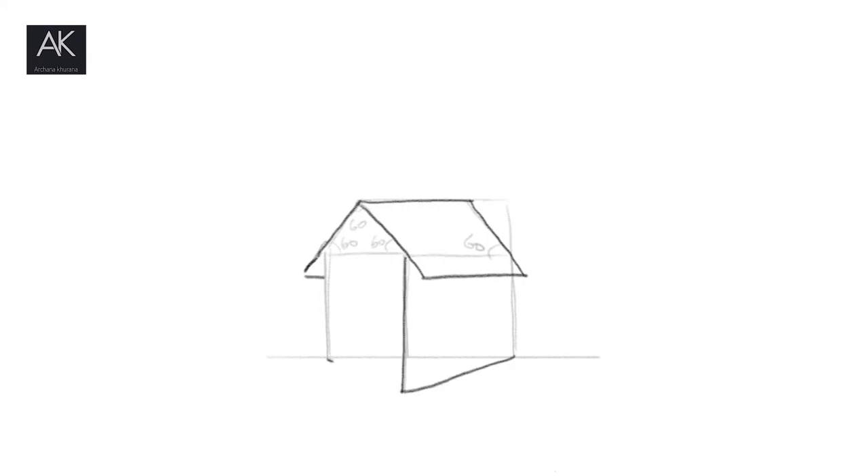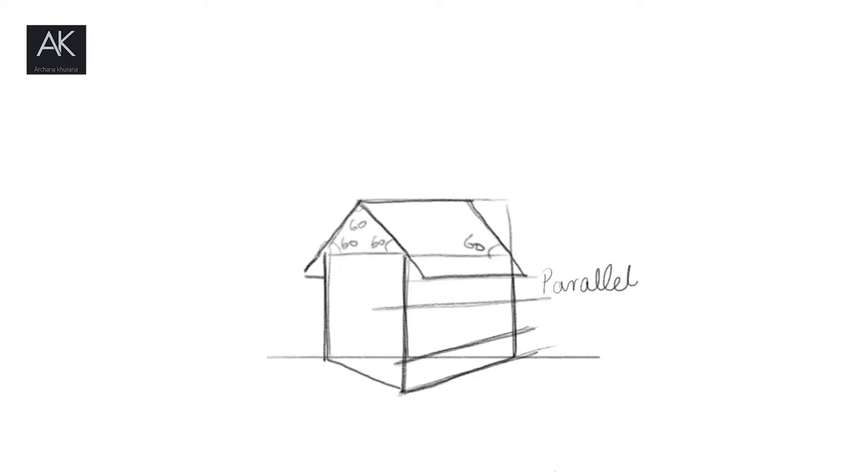After that, you will join the center line of the building. You will make two parallel lines — a roof and a floor.